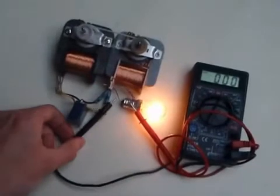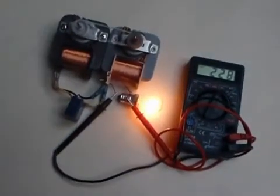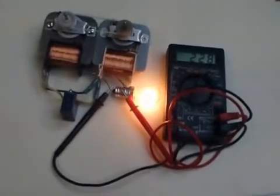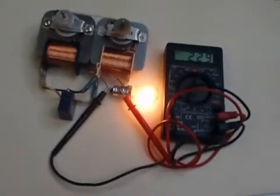I am measuring the output voltage. Now you probably ask why the output voltage is so close to the nominal line voltage. This is because of the self-stabilizing effect of those motors.